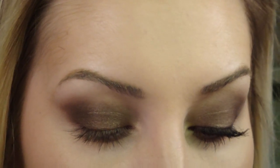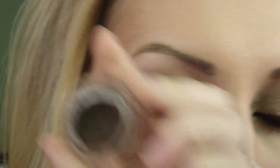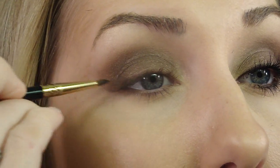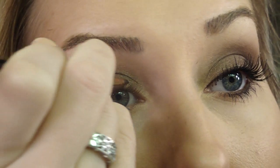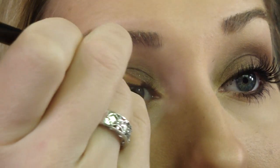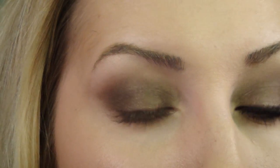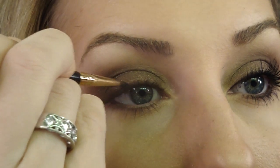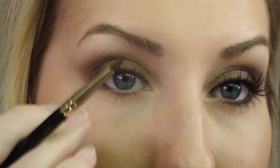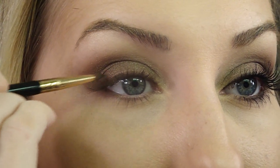For my eyeliner, I'm also going to use a brown. I'm using this MAC Fluidline in Dip Down, and an E05 brush by Sigma. And I'm just going to trace a very thin line along my upper lash line. It should blend right into that brown. It's really not even super visible, but it's just going to kind of pull the look together and make the base of my eyelashes really come together so there's not going to be any spaces at all.